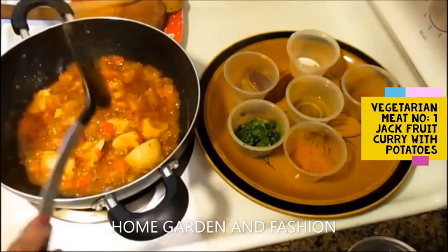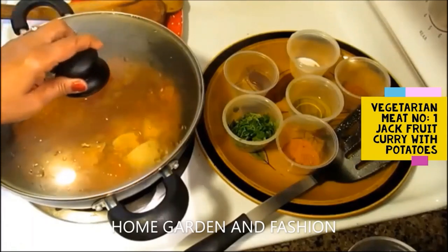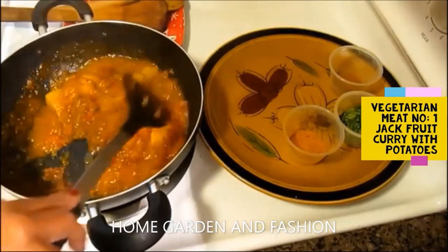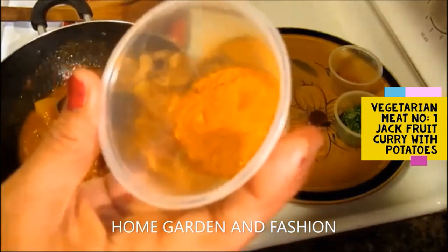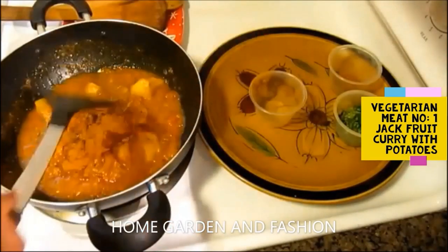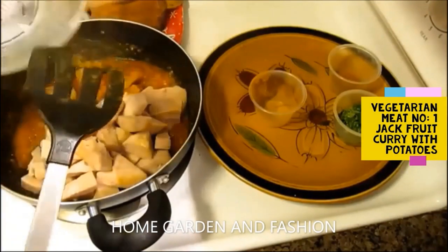You can make this jackfruit curry with or without potatoes — with potatoes it's actually thicker. Let everything cook for a while until the tomatoes are melted. Remember we already boiled the jackfruit. Cook with the cover on or off, keeping heat on low so nothing burns. If you like it spicy, you can add one or two green chili peppers or red chili peppers.